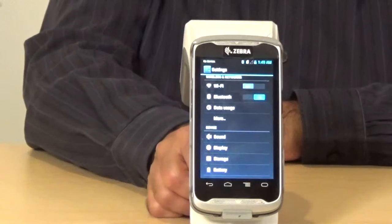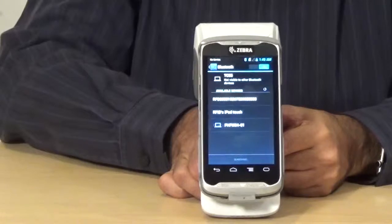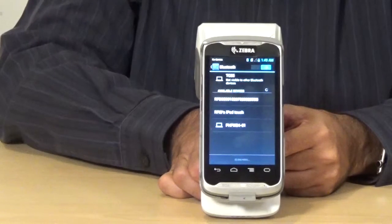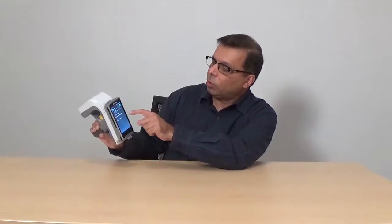Also, if the 8500 Bluetooth is not on, just press the Bluetooth button for one second to turn on the Bluetooth. So now both Bluetooth devices are on and discoverable. Just tap on Bluetooth here — as you will see, it's looking for devices and has already found the RFD8500 device.